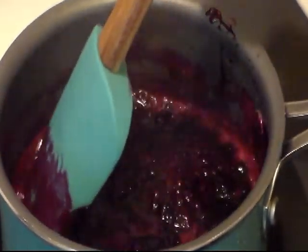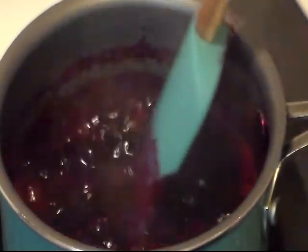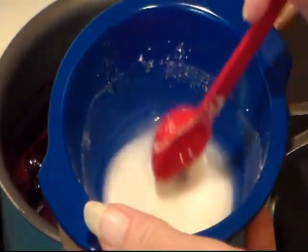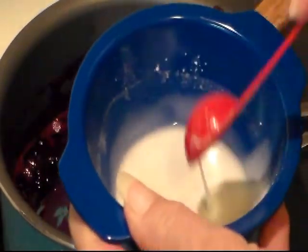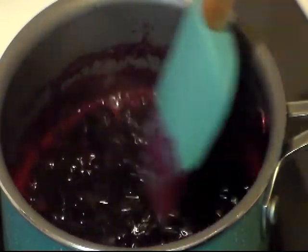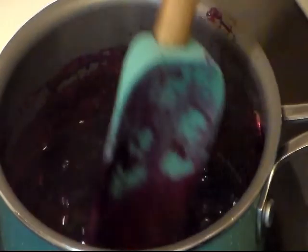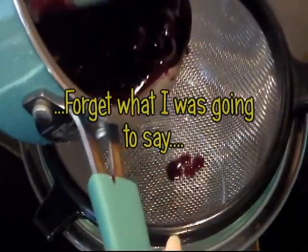Mine's been simmering for about 10 minutes. You don't want to walk away from this — you do want to keep it stirred. In my bowl I have 1 teaspoon of cornstarch mixed with 1 teaspoon of water. We're gonna add that to thicken it up, and let it simmer for about a minute.